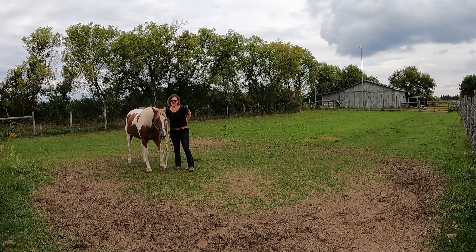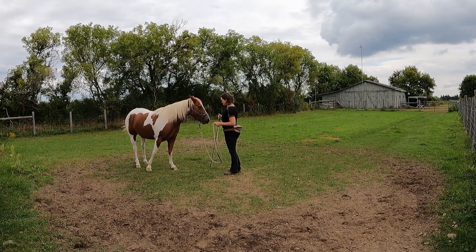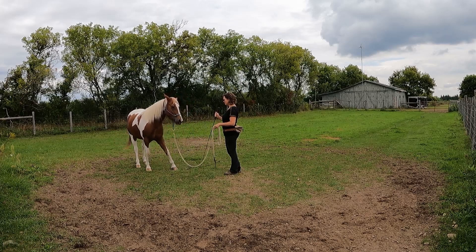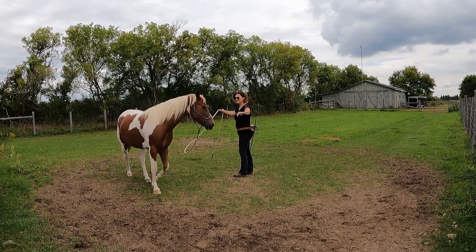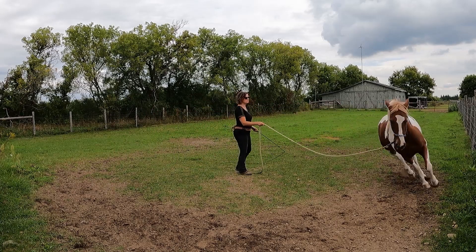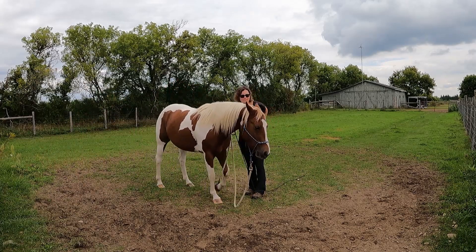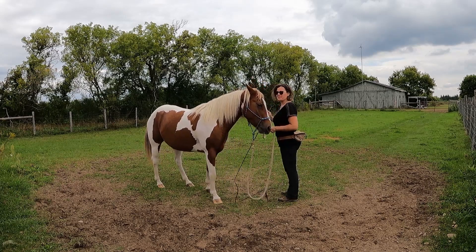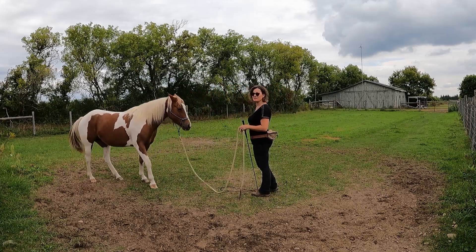She's quite responsive, I'm pleased with her — willing, not very emotional anymore. So I am not going to over-ask. Here she again responded pretty much immediately to my cue, especially to the right, which is her more difficult side. I'm happy with the slightest try.